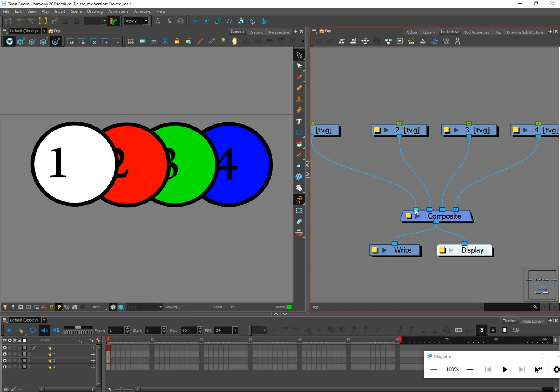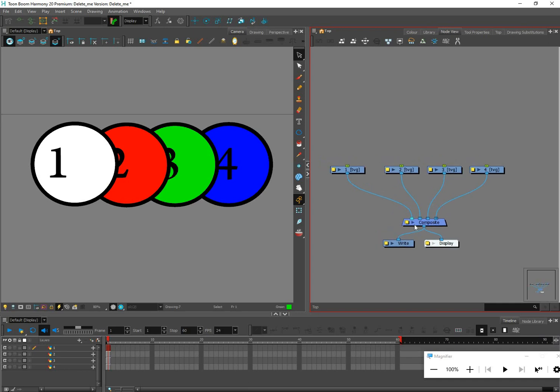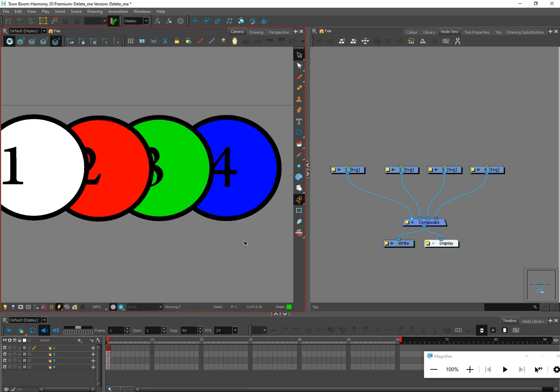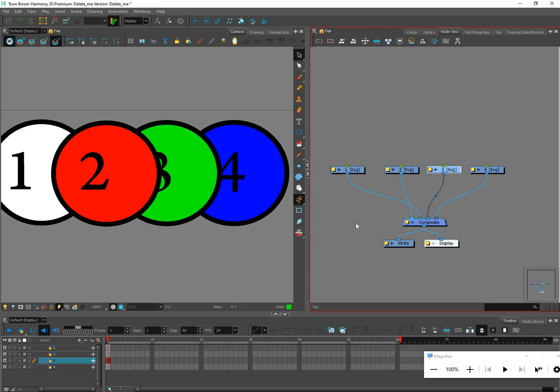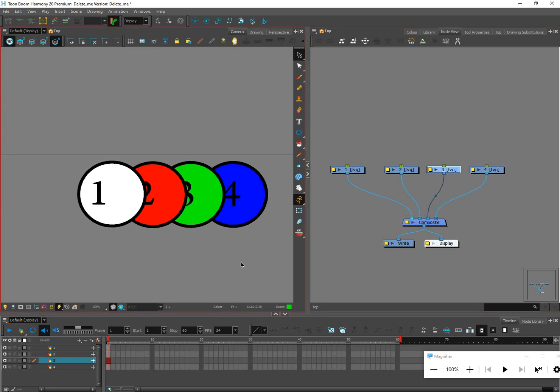If you're new to Harmony, this may be a lot to take in — that's why I'm keeping this lesson focused. This is a great opportunity to practice: move things between art layers, move things between drawing nodes, and play with wire order. Have fun layering things back and forth. I'll stop there and see you in the next lesson — please like, share, and subscribe.